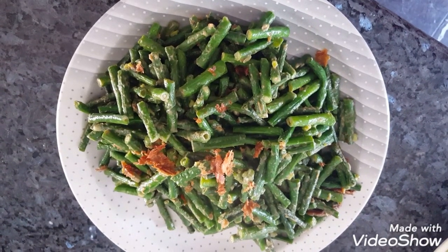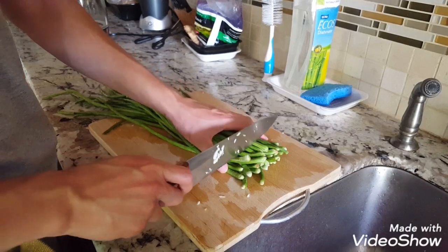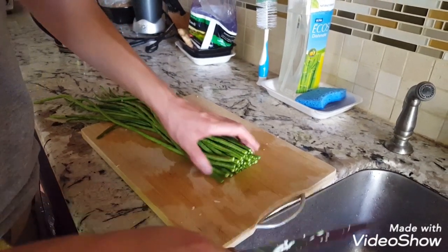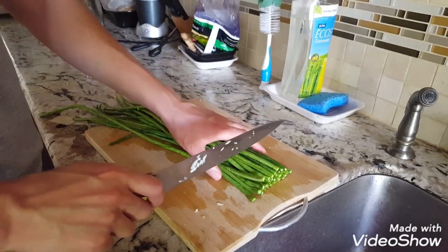You are watching Have a Taste channel. This is how I make my peanut butter long bean stir-fry.